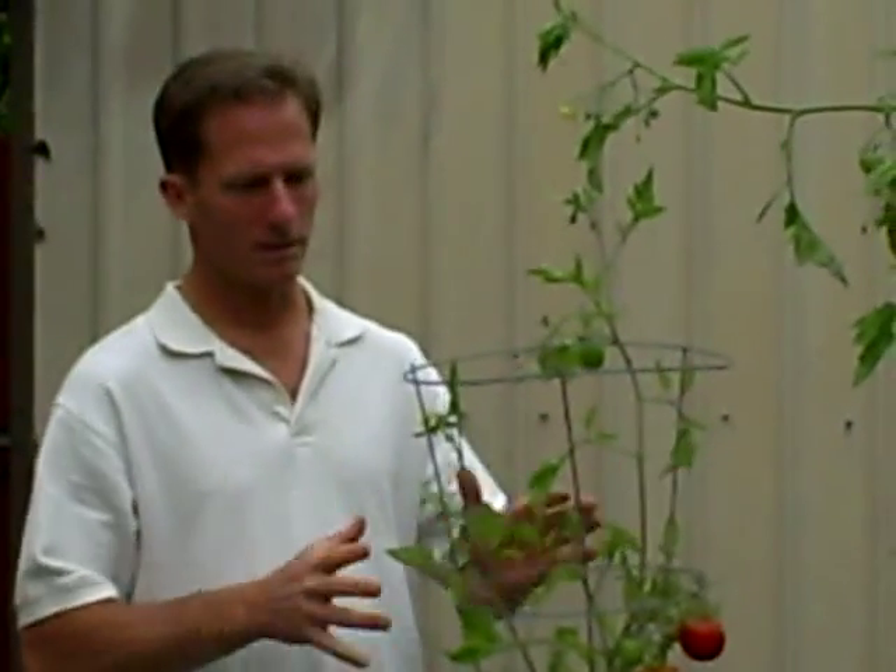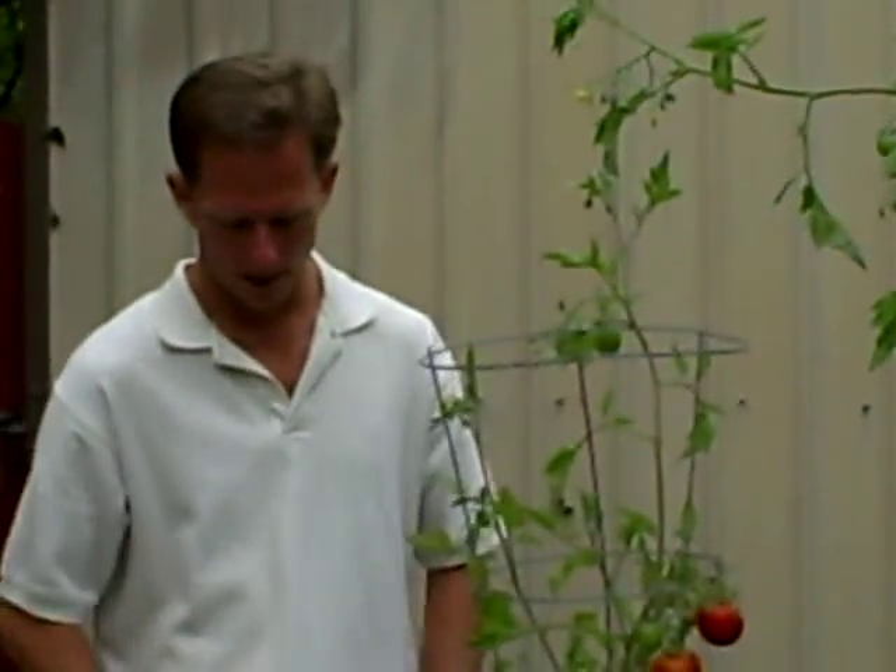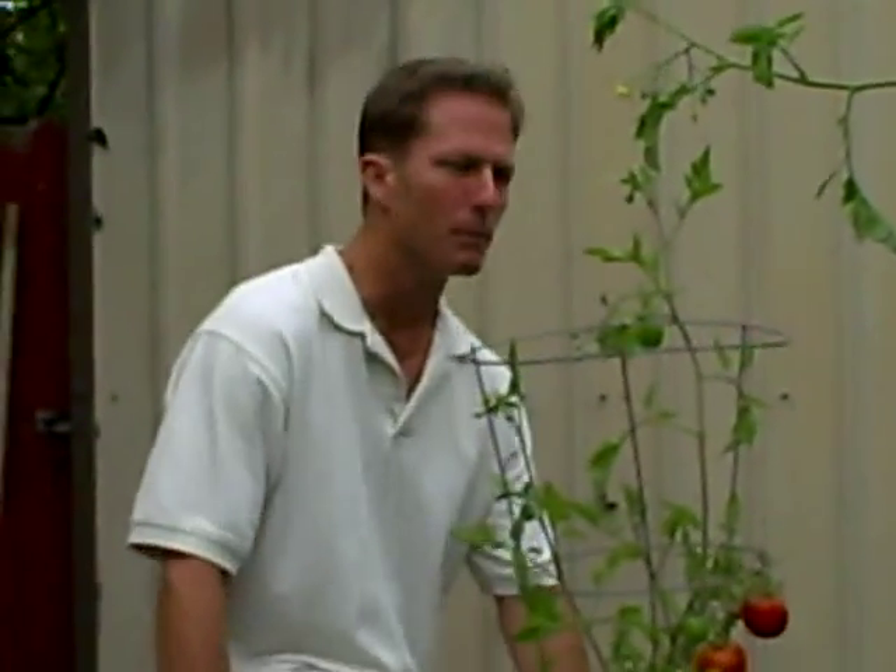Welcome back to Teaming with Nature. Here we are in our probiotic garden today. I want to catch a little bit of video here and describe a little experiment that I did over the past couple of months.